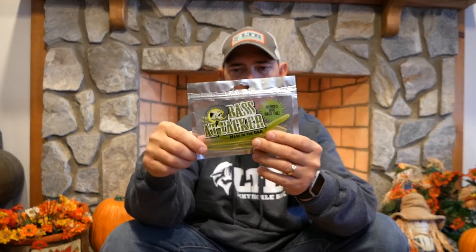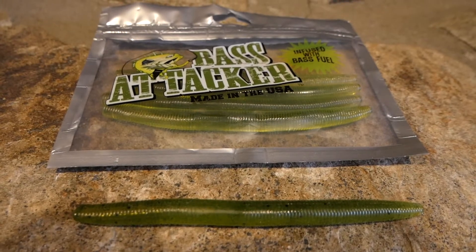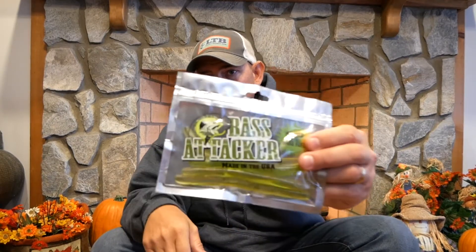First we start with the Bass Attacker Stick Baits — these are really, really nice. These baits are infused with Bass Fuel. Not sure what that is, but let's take a smell — it's got a funny smell but I can't really tell what it is. It's made in the USA, so that's pretty cool. I love using a stick bait in the winter to springtime because it's such a slow presentation. Those lethargic bass will come up and eat it — they love them. I'll link to a video where I tear the bass up down here in my pond one afternoon.